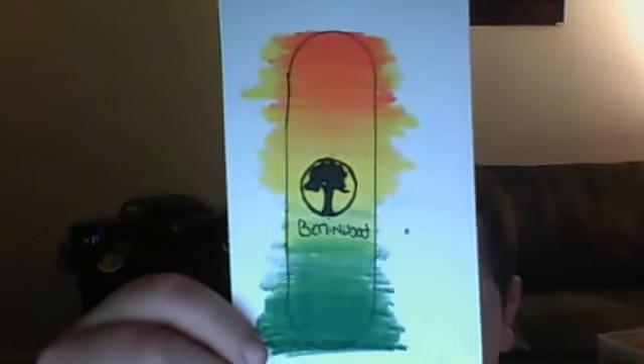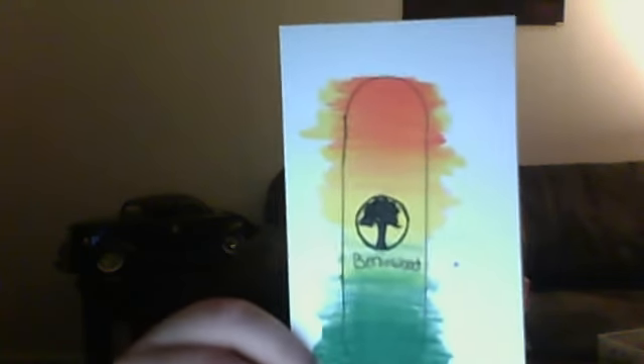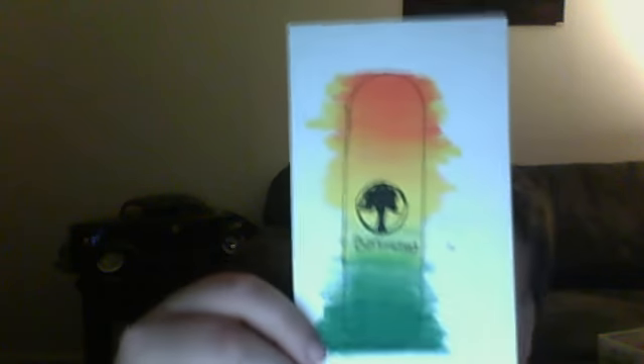Other than the scribbles on the sides, I'm going to cut it out and make about 8 to 10 layers of paper, glue them all together, put truck holes, put the trucks on it, put grip on it, and we'll skate it.